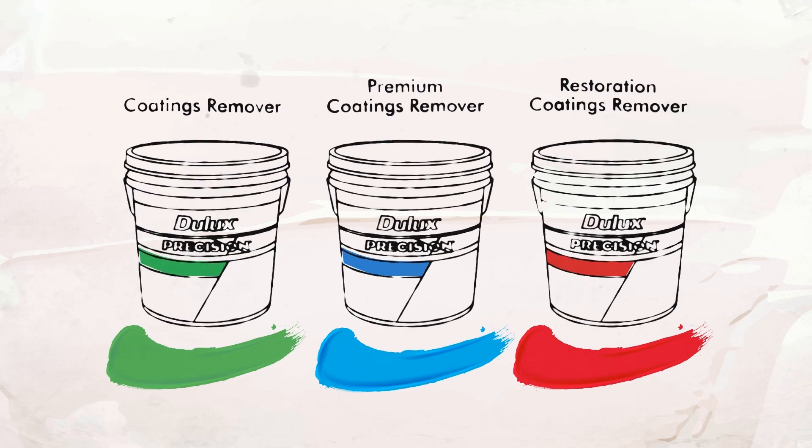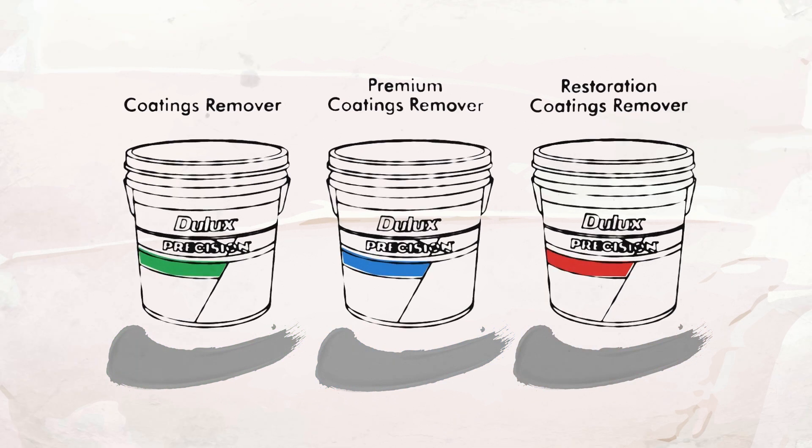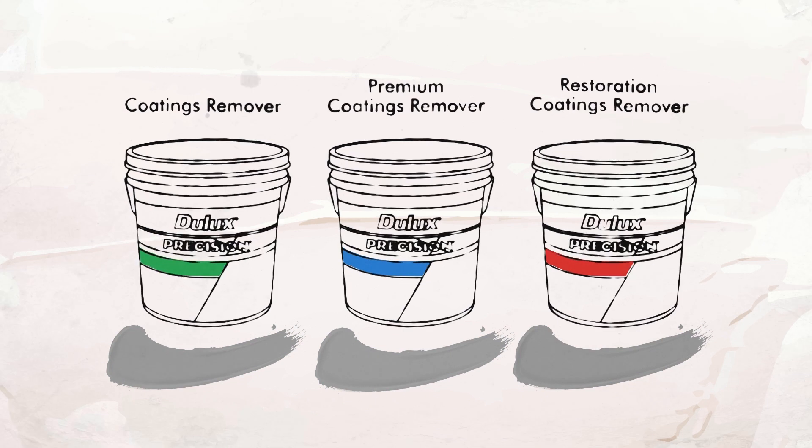The colour also helps determine the correct film build because you're able to see if it's been consistently applied. Plus, when the product is inactive, it turns white, so you know when to remove it.